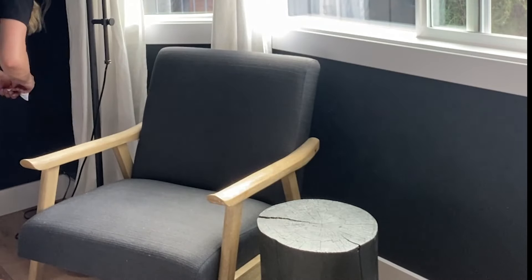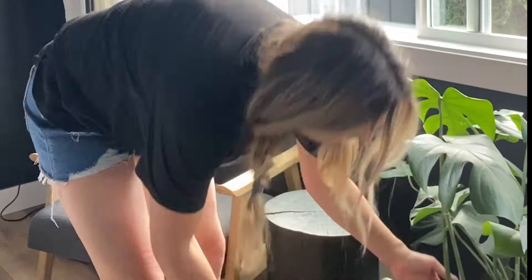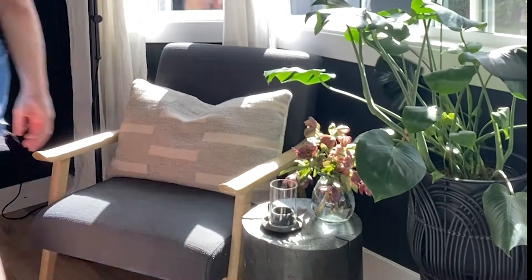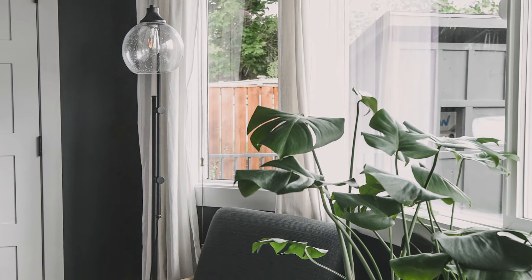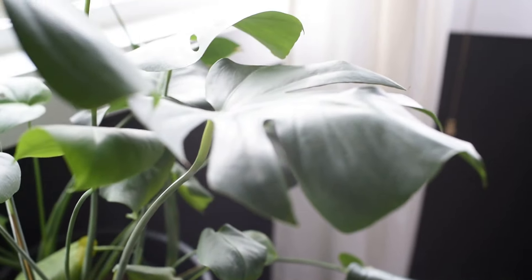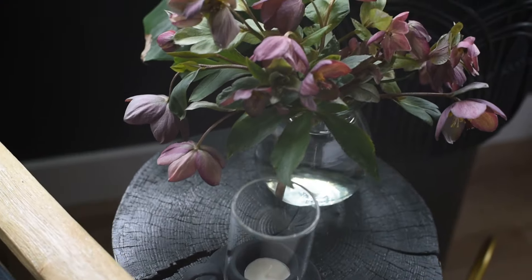It's funny how adding more things into a space you'd think makes it feel more crowded, but it really doesn't — it opens it up and feels intentional. It's created this little refuge. We ordered this chair and lamp about two years ago for this space, and now that it's all set up with the little stump end tables and this big gorgeous Monstera, this is my favorite little nook in the house right now.